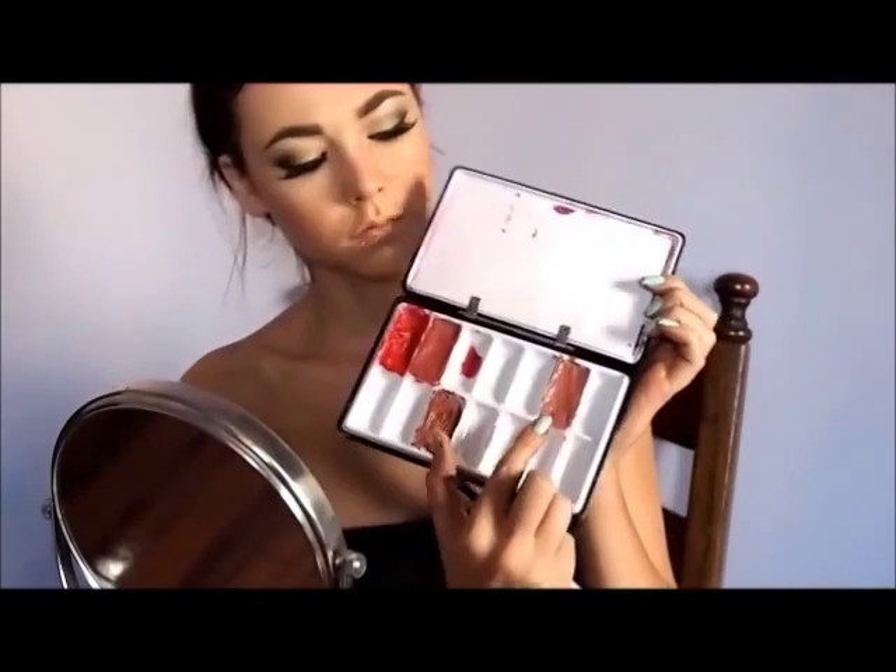Blend your lips so your lipstick won't bleed. And for a lipstick color, go for a brown, pinkish color. And that's it — you're done.